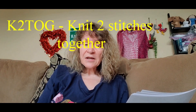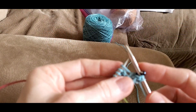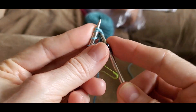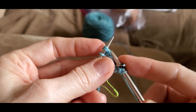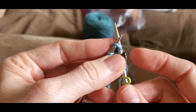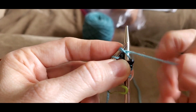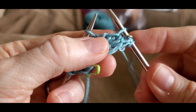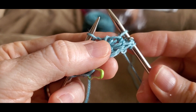Here's how to do knit two together. To knit two together, you take the next two stitches on your knitting needle, insert your right-hand needle through both of the front legs, wrap your yarn around it, and pull it through both of the stitches. It's a right-leaning decrease — two stitches become one.